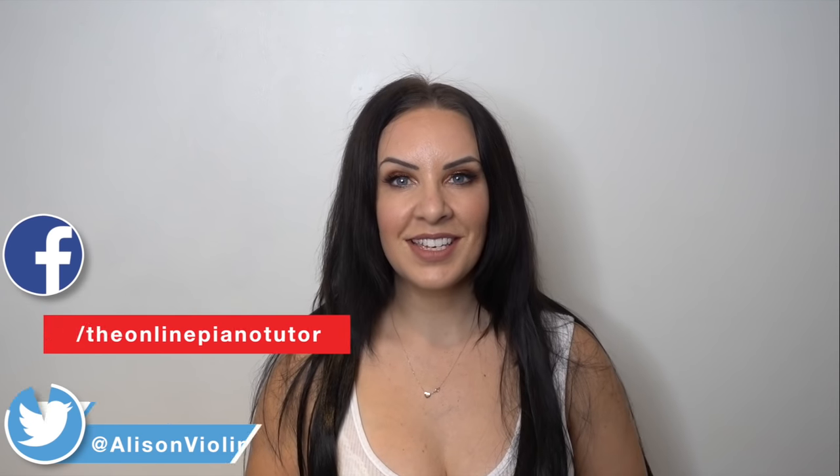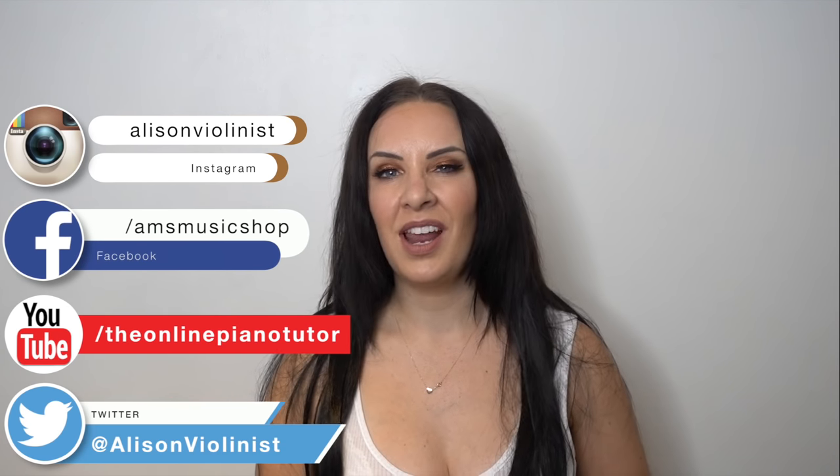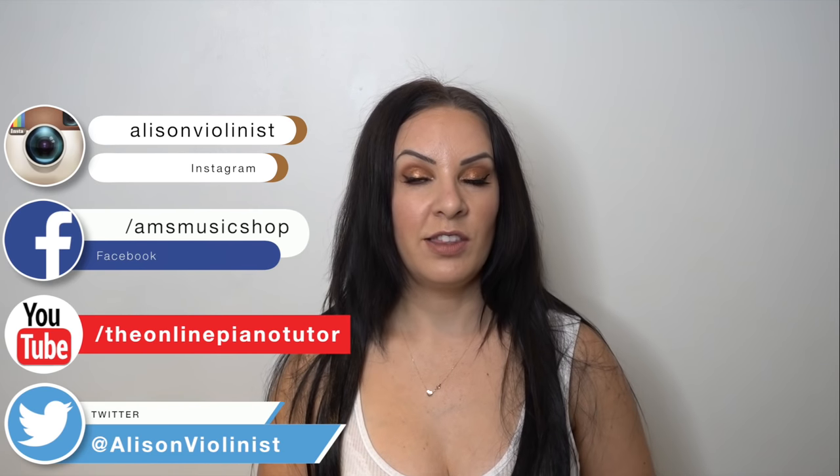Hi and welcome back to my channel. My name is Alison, the online piano and violin tutor. Since it has been several years since I released my original violin lessons 1 to 10, which are now beginning to look a little bit dated, I thought it would be a really good time to revisit and release new and up-to-date videos using the latest technology available to me.